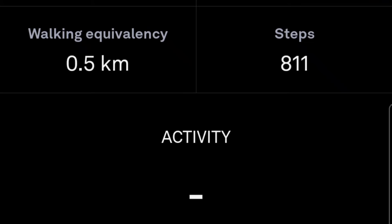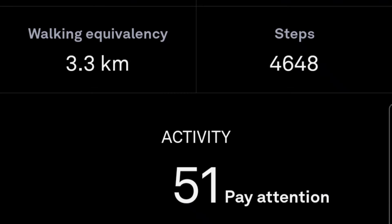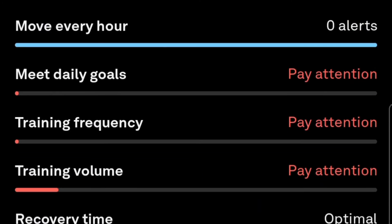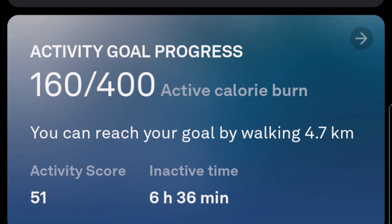It shows your steps, walking equivalency, and all related metrics. You can also log specific activities like badminton, active sports, treadmill, walking, running, or heavy weights — it will show your daily performance and calorie burn. It's a really nice thing overall and I think it's a good buy.